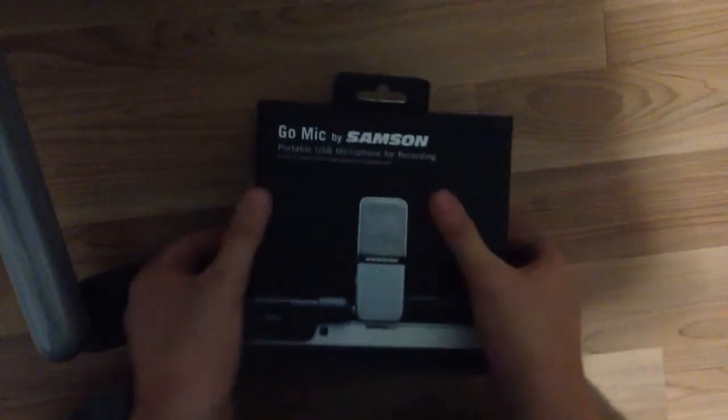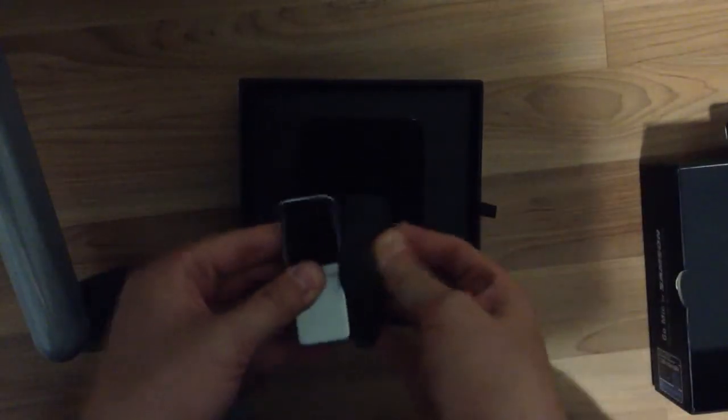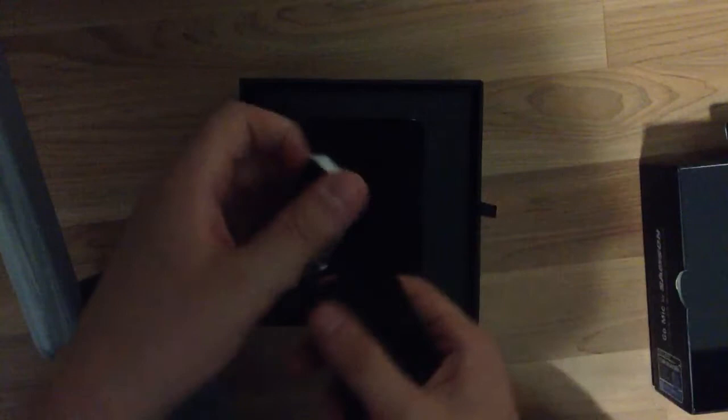Let's open the box here. The box is kind of small, actually, because the microphone itself is kind of small. Here's the Go Mic right here. It's very small — you don't even know how small it is until you hold it. That's how small this thing is.